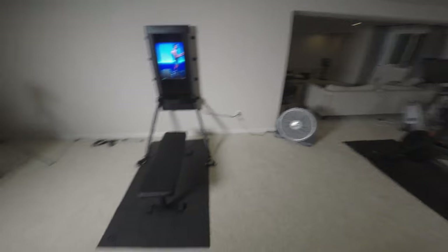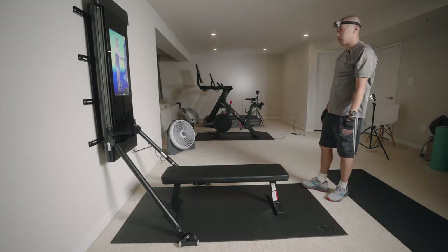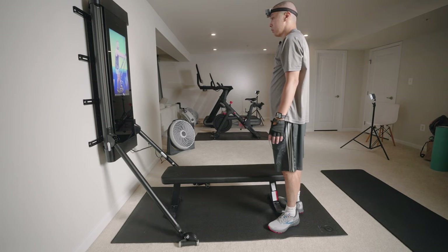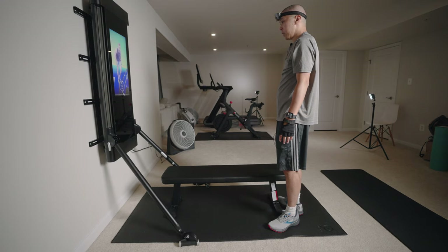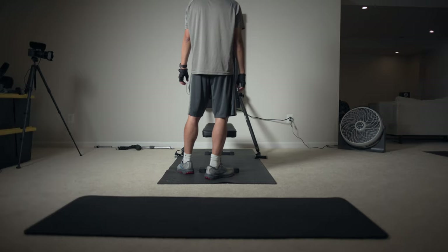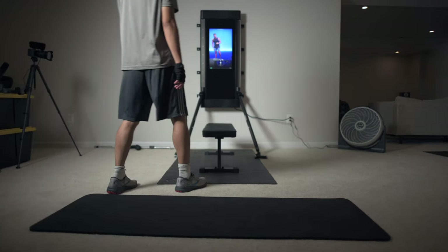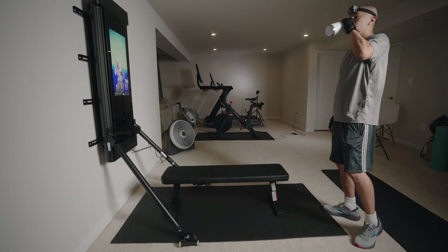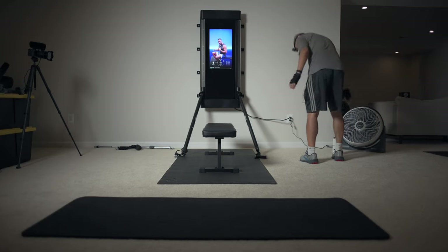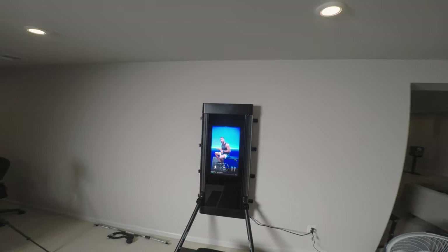We've got to make sure this incredible trainer is in its proper position because we're going to set it and forget it — the arms come out to first position. Take the bench. The first exercise is the bench press. Before we jump in, we're starting with a warm-up set — what I call a preset — an opportunity to move through proper range and learn some form. This is like a bonus set because we're going to do three more after this.